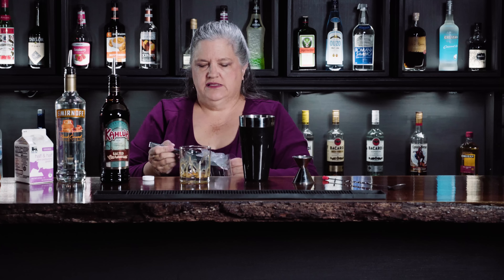And then we're going to do an ounce of the coffee liqueur. Yum yum, and we're going to have an ounce of half and half.